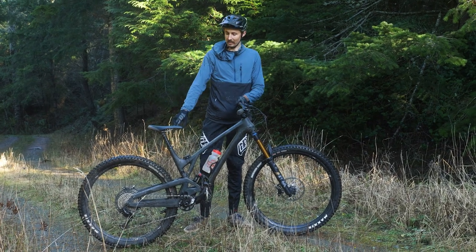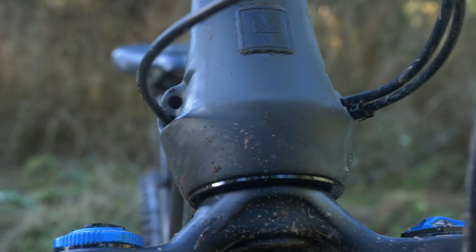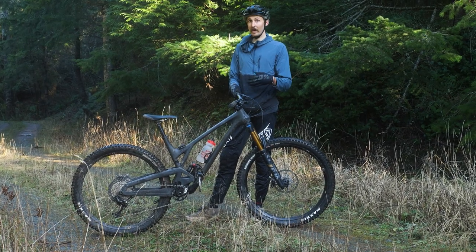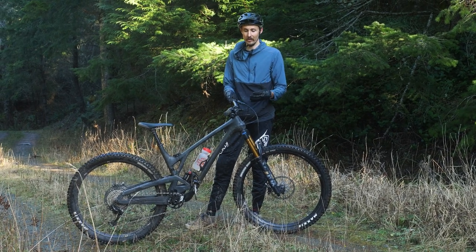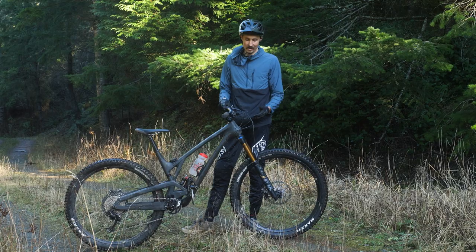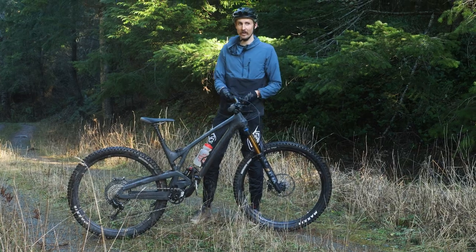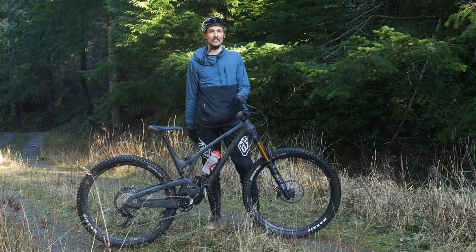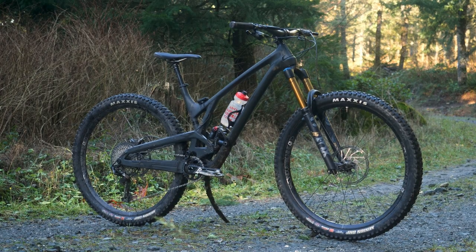Just like with all the new Evil bikes, they've really paid attention to details — the Sound Mounds, the chain guide, and they've also got four cable ports at the front of this bike so it's all internally routed with tubes inside, making it super easy to feed cables through. You can run this bike moto-style; with four ports at the front you have a lot of options depending on how you like your brake setup. I really like that internal routing — I did have to put a longer cable on my dropper and it took me about 20 minutes. I didn't have to fish any cables through; I just fed it through the hole and it pops out of the seat tube. Really convenient.